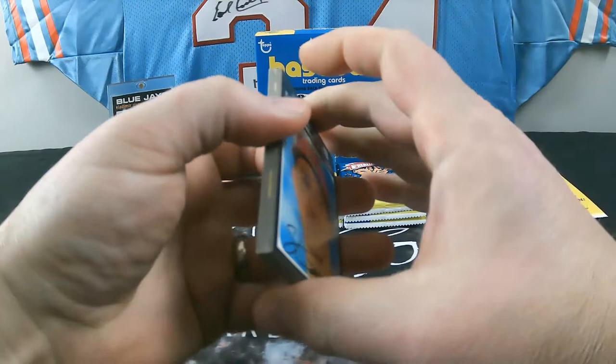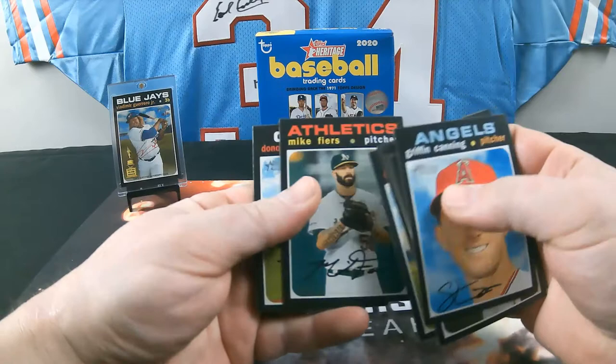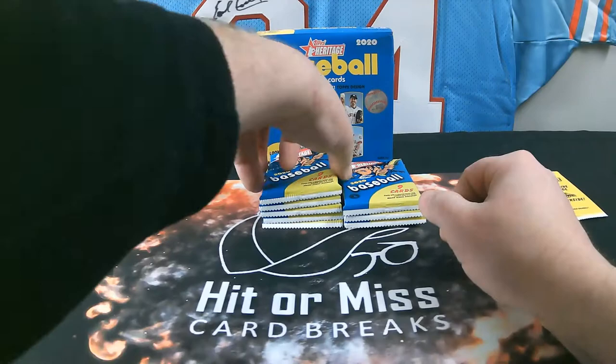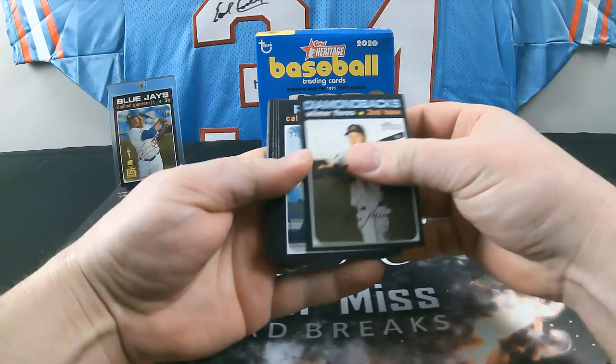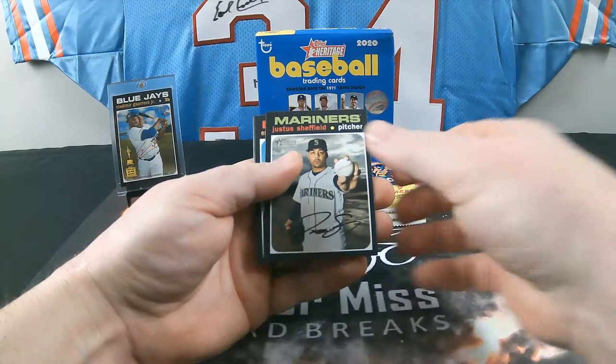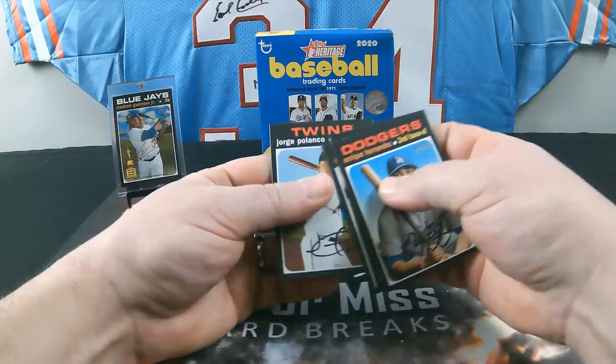Pack 6: Griffin Canning, Austin Hayes, Pitching Leaders, Josh James. There's a New Age Performers insert — Tim Anderson for the White Sox. Ryan McMahon, Tyler Beede, Mike Fiers, and Solano. Mike Fiers of course was the one who ratted out the Astros — and I'm glad he did. He got a lot of heat for that. Why give the guy heat for making it right? Pack 7: Wilmer Flores, Quantrill, Trevor Bauer, Taylor Rogers, Justice Sheffield. Card 418 — that's a high number short print. Enrique Hernandez, Rougned Odor, Chu, and Jorge Polanco.